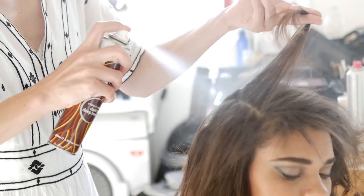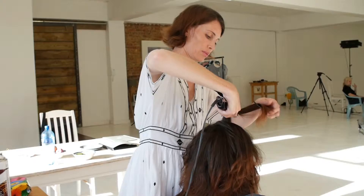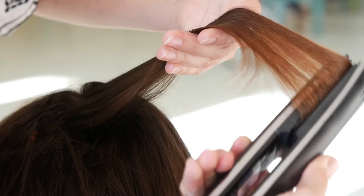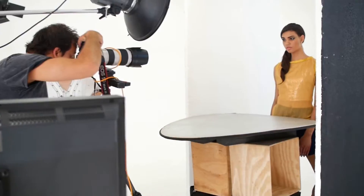If you like your hair sleek but still want a little bit of interest, simply pull your hair into a low side ponytail and tong the ends into a gorgeous curl. Make sure to spritz with hairspray to avoid flyaways and you're ready to go.